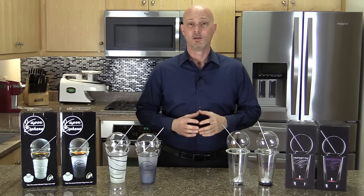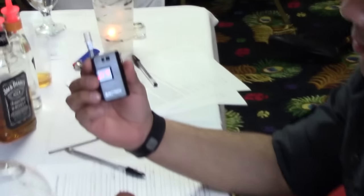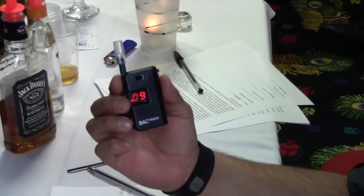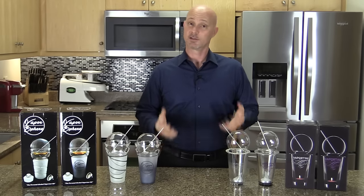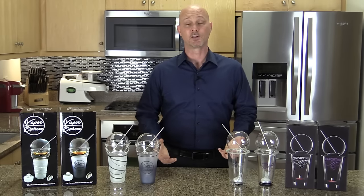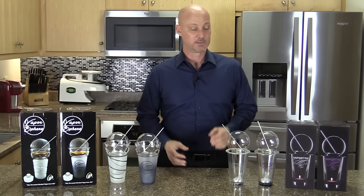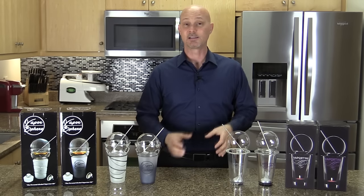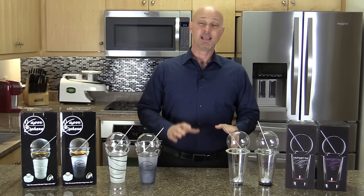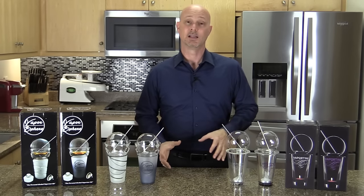Get yourself a little alcohol breathalyzer — you can get them on Amazon for about $30. When I first bought the Vaportini, I got one because I was concerned. I sat down, vaporized alcohol, got a nice comfortable buzz, tested my blood alcohol content, and I was nowhere close to an unsafe level.